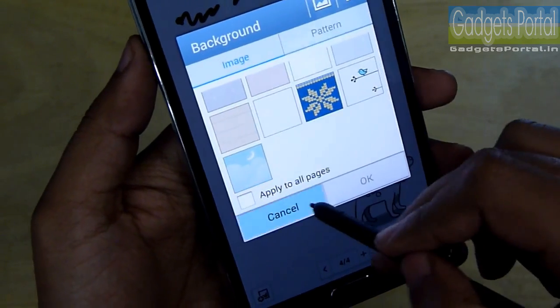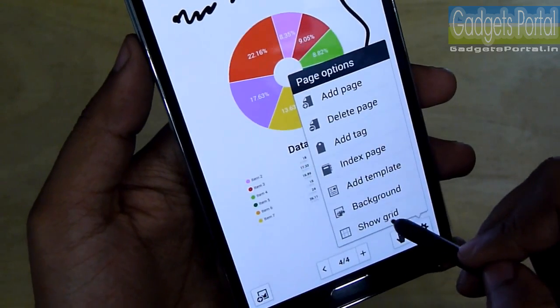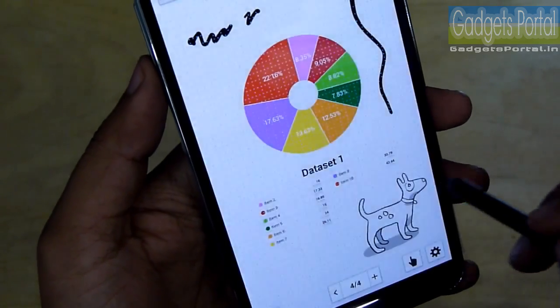You can also change the background and enable a grid on the S Note for your convenience.